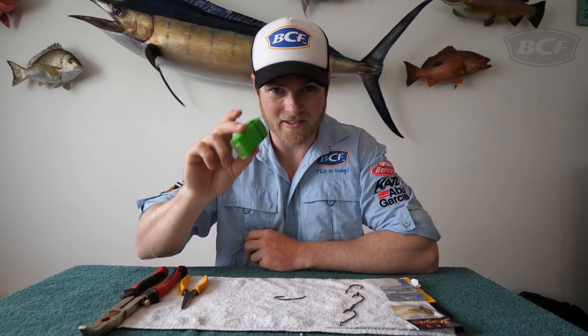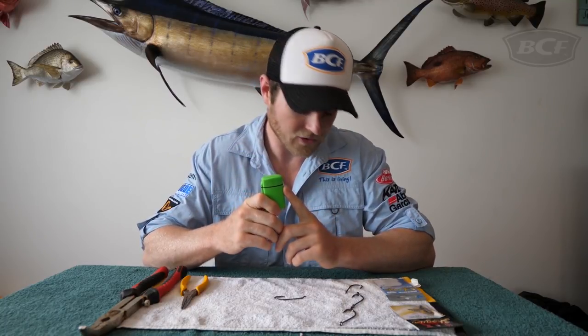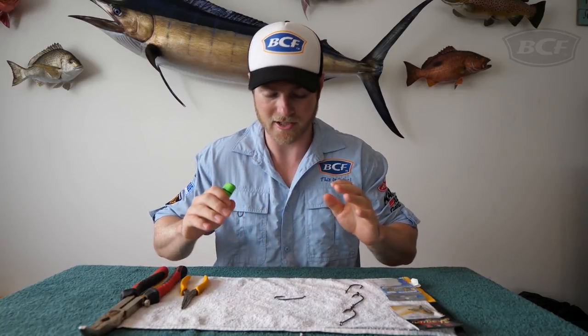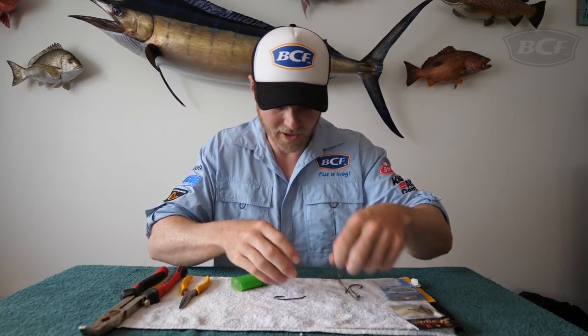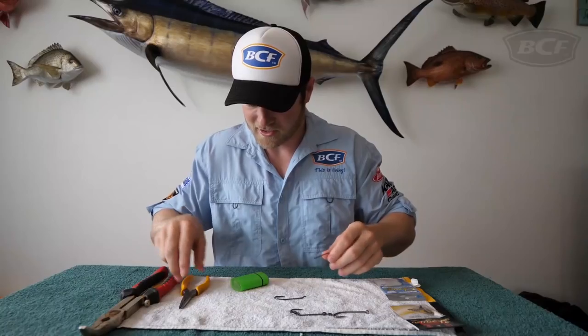All you have to do is heat it up with a lighter. I've got a little jet lighter here, but because we're using fire and heat, you need to exercise some caution — you don't want to burn your fingers, so we're going to use pliers. If you're a young one, make sure you get your parents to give you a hand. We're going to complete this gang here — we've got a two-gang, we just need to put that third hook on.